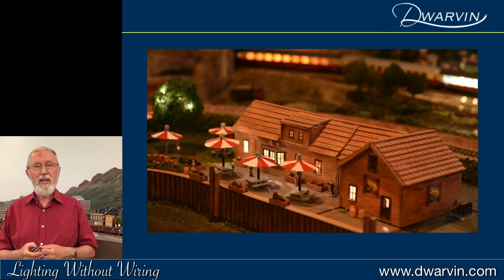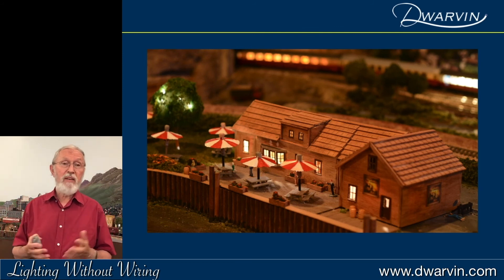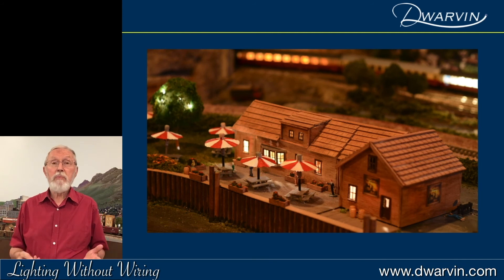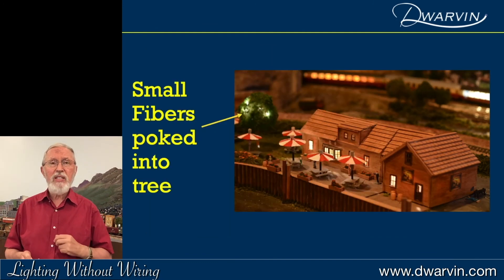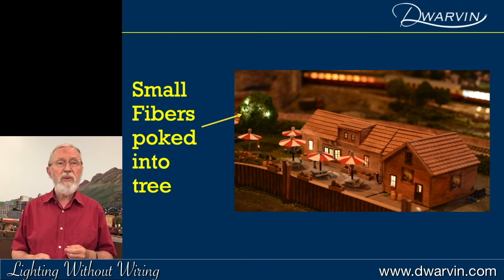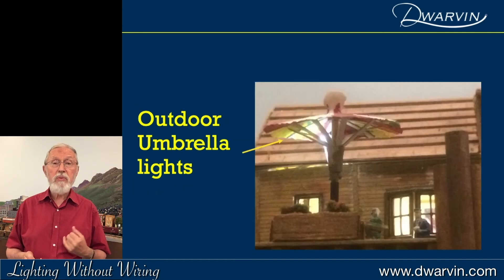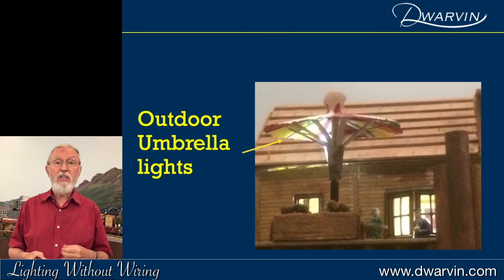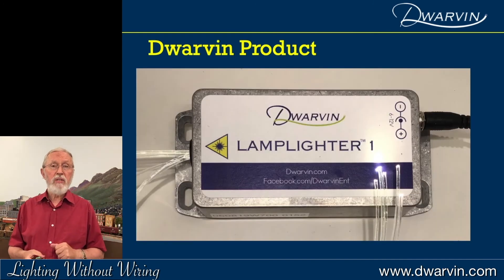One of the things I do like is an English pub, so I built one from scratch, just out of my own mind. I obviously wanted to put a whole load of lighting into it, including some lighting up in the trees because I love that fairy lighting feel. Small fibers — just poke them up into a tree, very simple. I also wanted lighting underneath the umbrellas so there was light on the tables, and again, very easy — just put a fiber up there and I've got lighting.